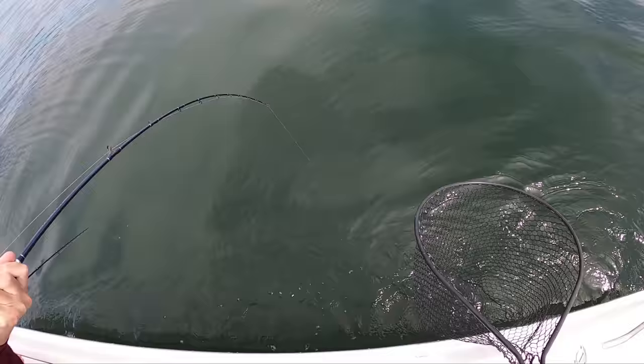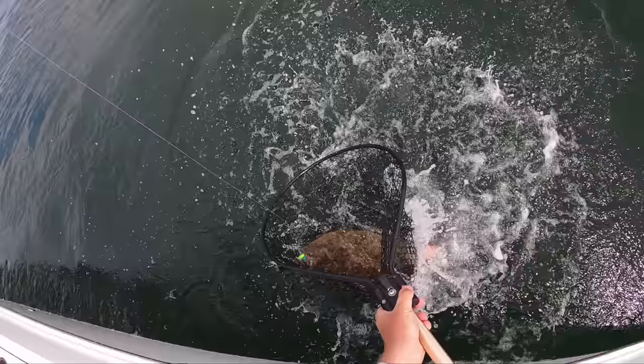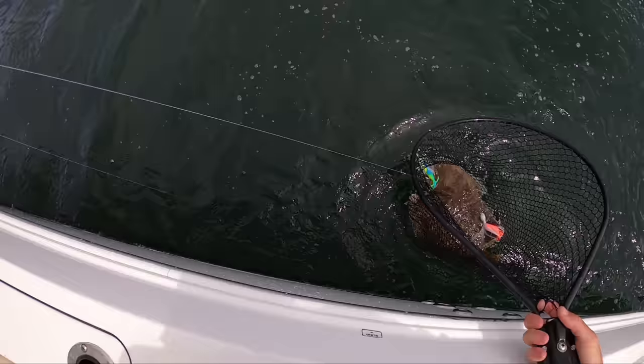Oh my God, what the hell do you have? All right, keep them coming. First of all, the top one is a good fish. Big fish.